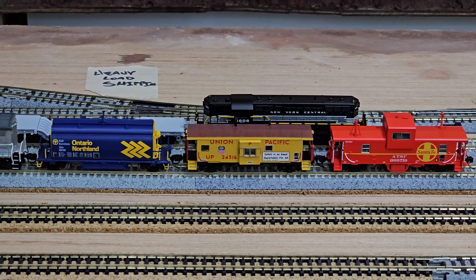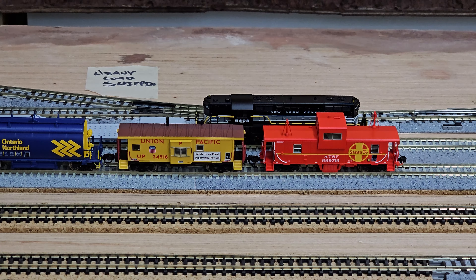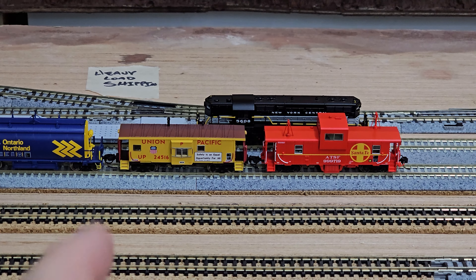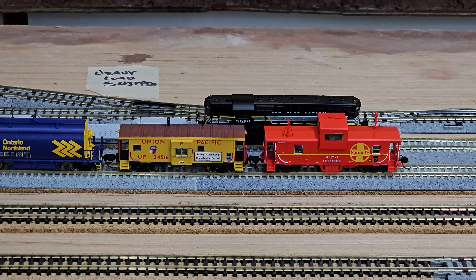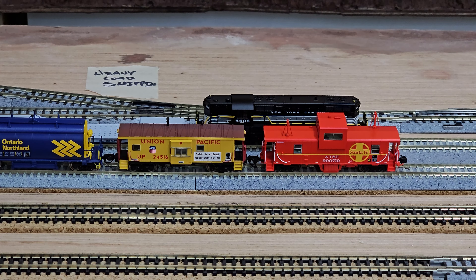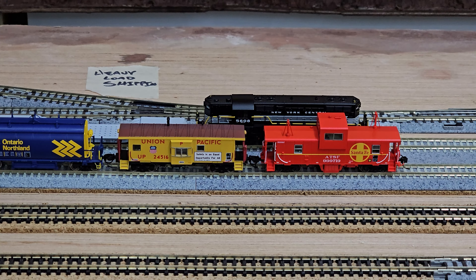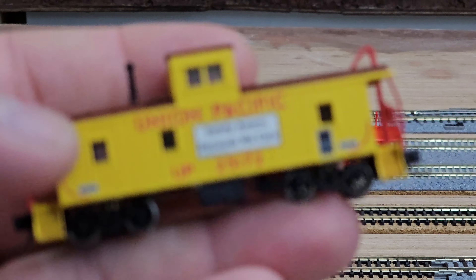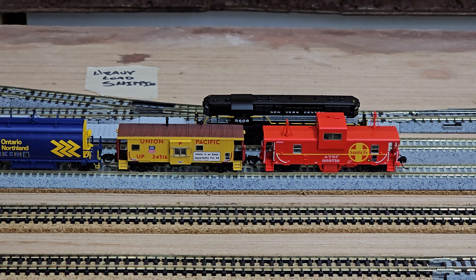I ended up grabbing two more cabooses. I really want to use them for my operations — even though technically they might not be prototypically used, Union Pacific is still using this type of caboose for switch platforms or shoving platforms, just a place for the crew to sit or stand as they're moving around. While that's kind of what I'm emulating with my layout, I figured I'd better grab one to have variety. This is a Bluford Shops one, and I also have another one of theirs, so I knew it would be really good.